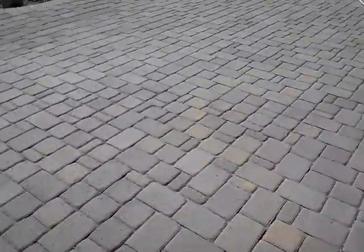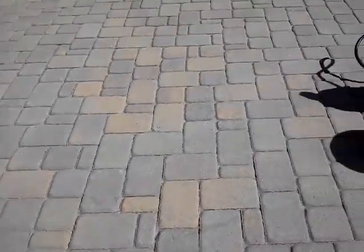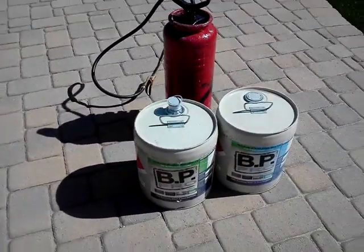We've got nice clean pavers over here, and we've just re-sanded all the paver joints, filling them all in for our sealer.